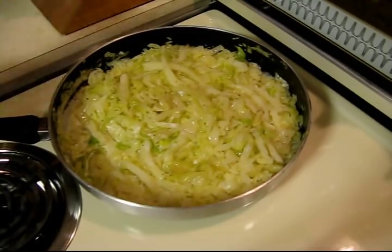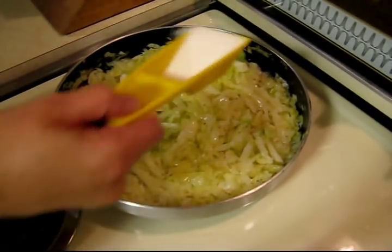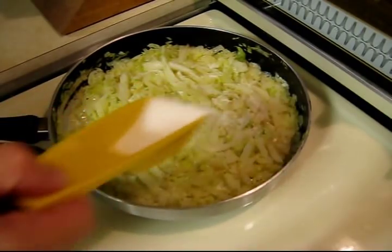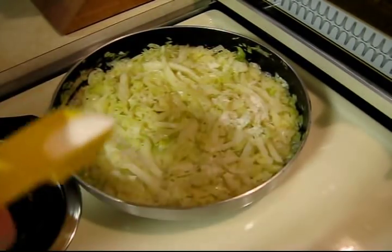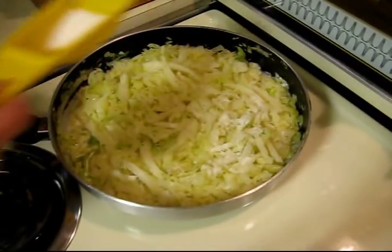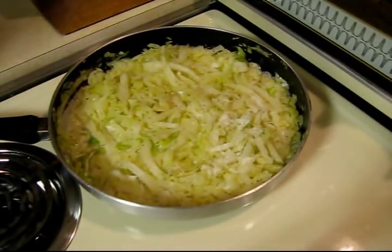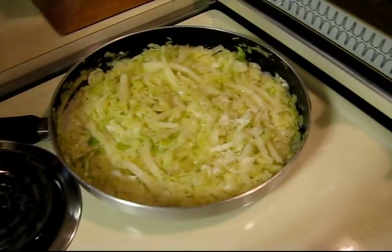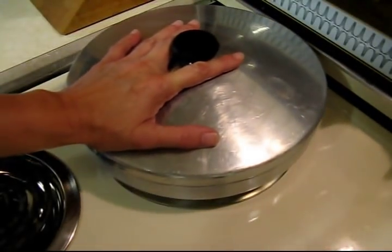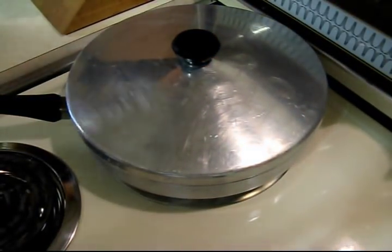And here's the key ingredient besides the cabbage — sugar. Sprinkle a little sugar over the top. You want to wait until the cabbage is mostly done before you do the sugar, because if you put the sugar on too early it's going to stick to the bottom of the pan, caramelize, and burn. So wait until towards the end of the cooking, then cover it back up.